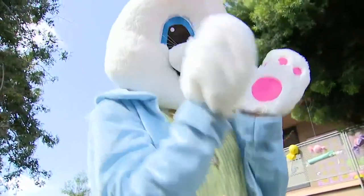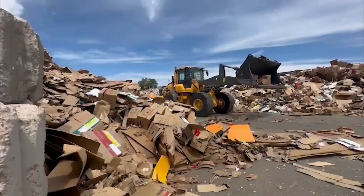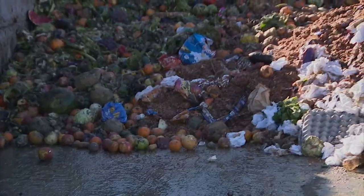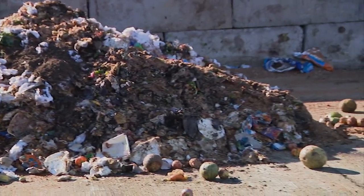Before you head down the rabbit hole of Easter preparations, you may want to consider the planet. 78% of consumers say a sustainable lifestyle is important to them, according to a recent study by Nielsen IQ. So as far as holidays go, it is not difficult at all to make them more sustainable.